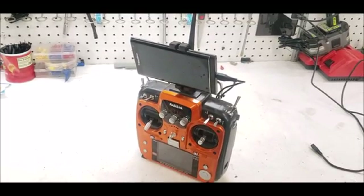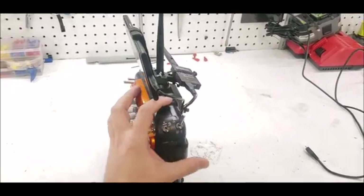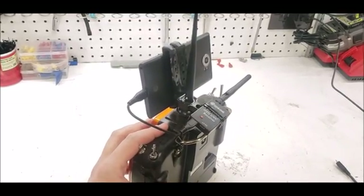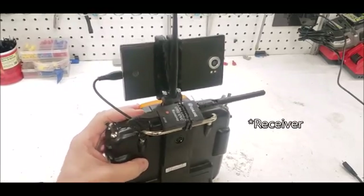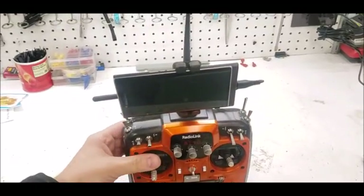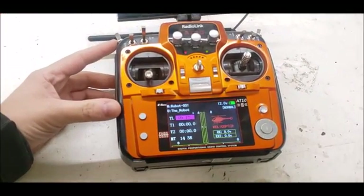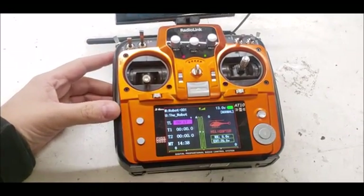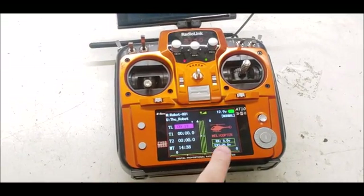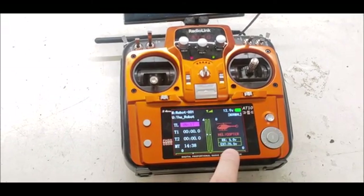The radio used is a RadioLink AT10. On this AT10 I also have an older cell phone attached to the top with a 3D printed mount that holds it to the antenna. The cell phone is attached to a wireless transmitter that connects to the chassis to stream standard definition video over a USB OTG port. We have telemetry from this radio link module that reports the receiver battery on the remote, the 5 volt supply on the machine, and the 24 volt battery bank level.